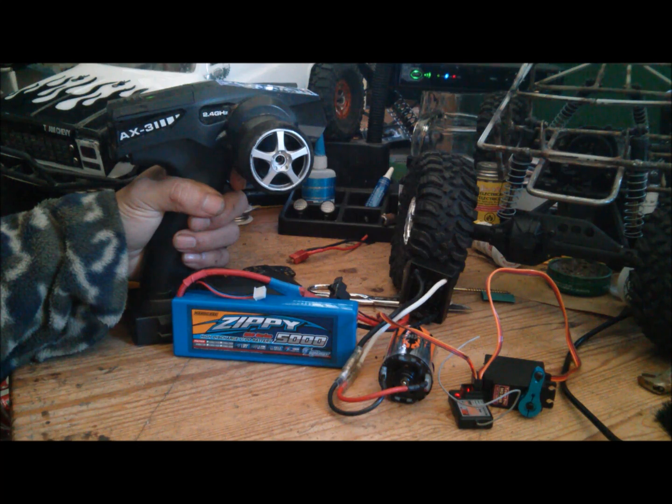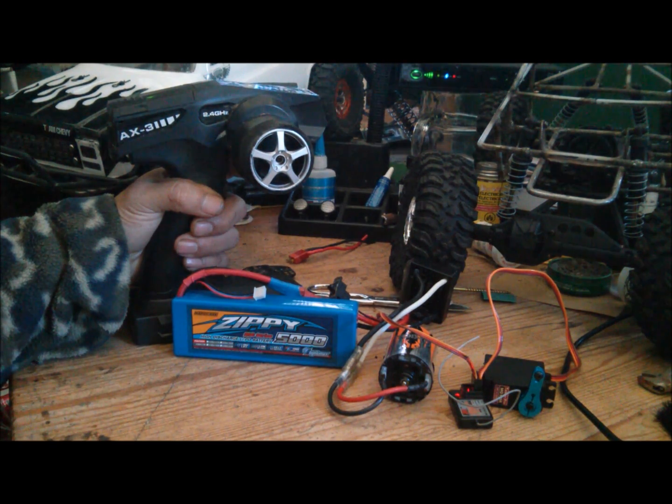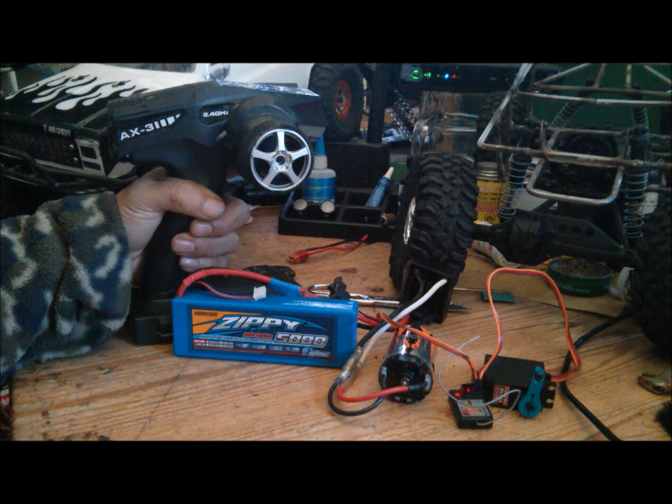We want the second set. This lets us know we're in calibration mode. One beep, a pause, and one beep means section one, option one, which is for nickel batteries. So I'm going to hit the hold brake,